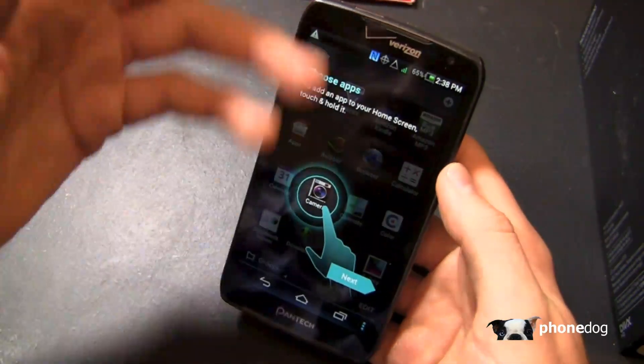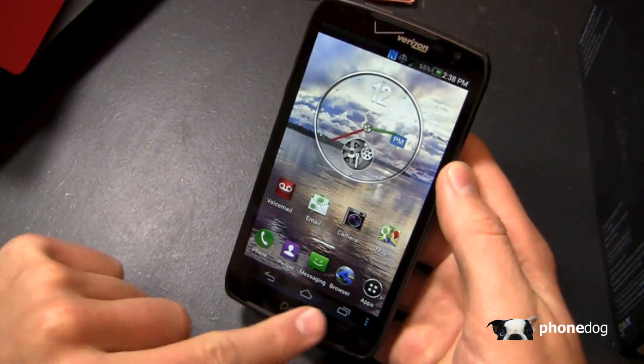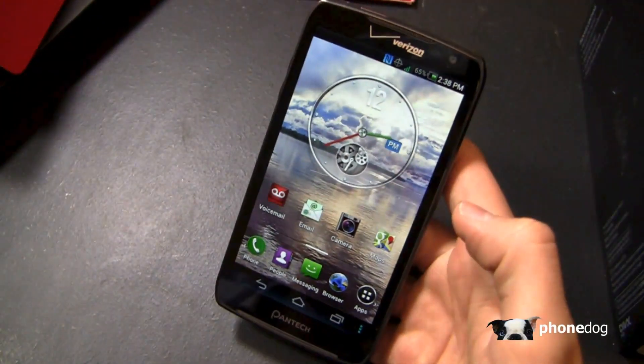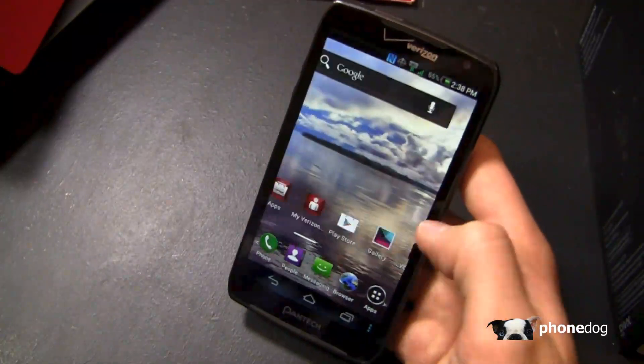Looking at the applications and user interface — we've seen it before on previous Pantec devices — you've got your on-screen buttons: back, home, and recent applications. The downside is you don't have Google Now because it doesn't have Android 4.1 or up; it has Android 4.0 Ice Cream Sandwich.